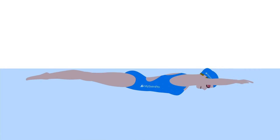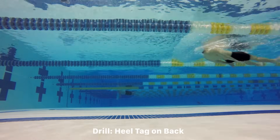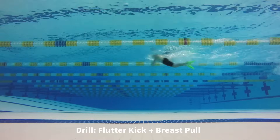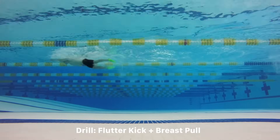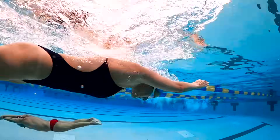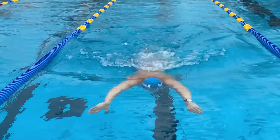Think about swimming sets that target different parts of the stroke — like the kick or the pull — in order to focus on executing those stroke elements with more impact. The goal is to maximize your speed and output per stroke. When you put it all together, you'll move through the water faster and smarter than ever before.